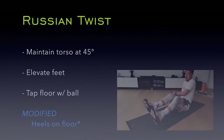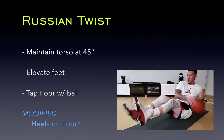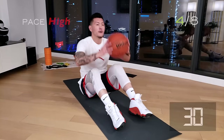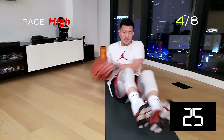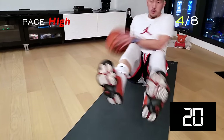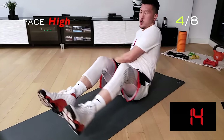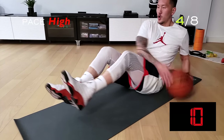Get seated on the floor and get ready for Russian twist. Maintain your torso at a 45 degree angle. Elevate your feet slightly and make sure to tap the floor with the ball on each side. Really engage your core and go as fast as you can. The goal here is to get as many floor taps as possible. Keep that core tight and move the ball as quick as you can.